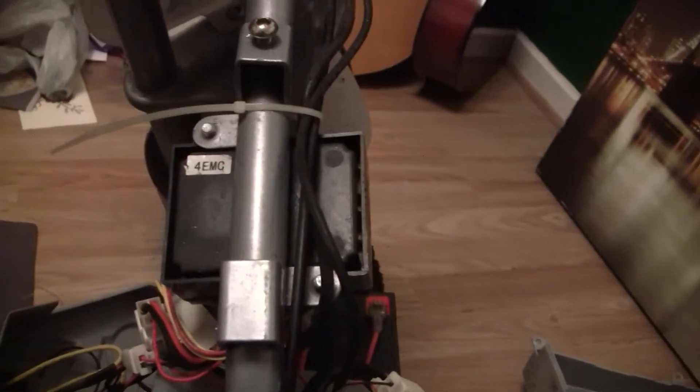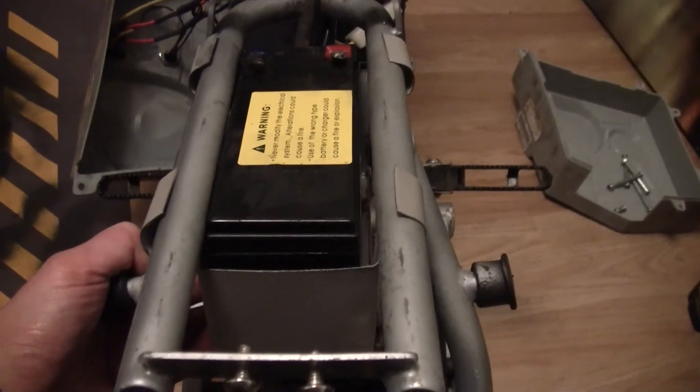You can run the cables through to when I fit a new controller. As you can see, there's a bit there.